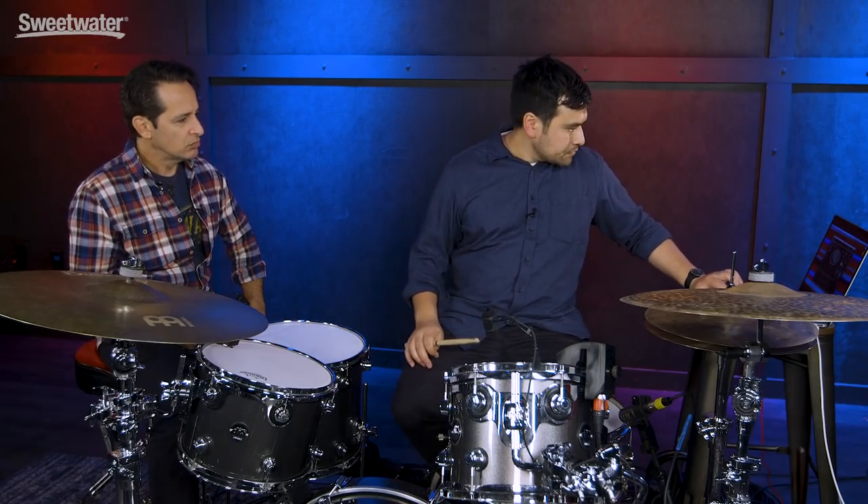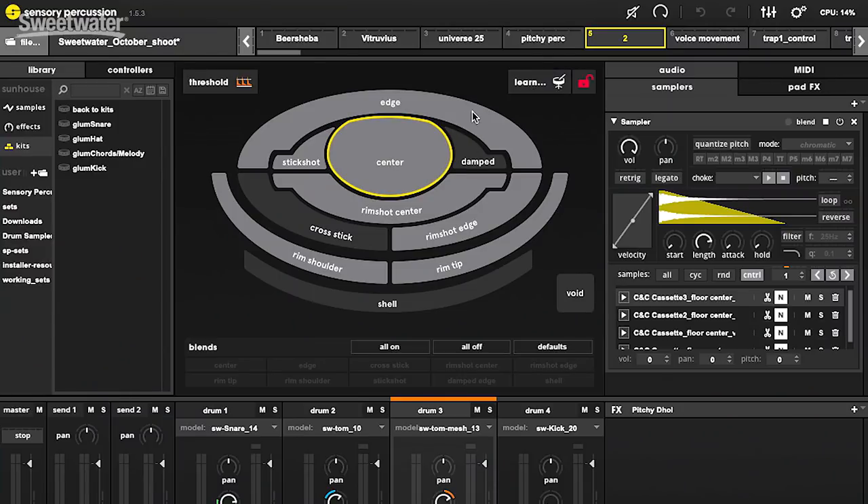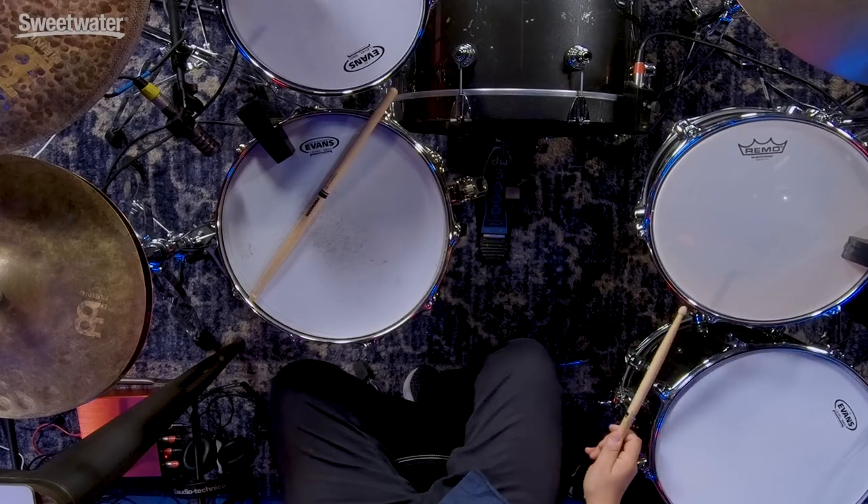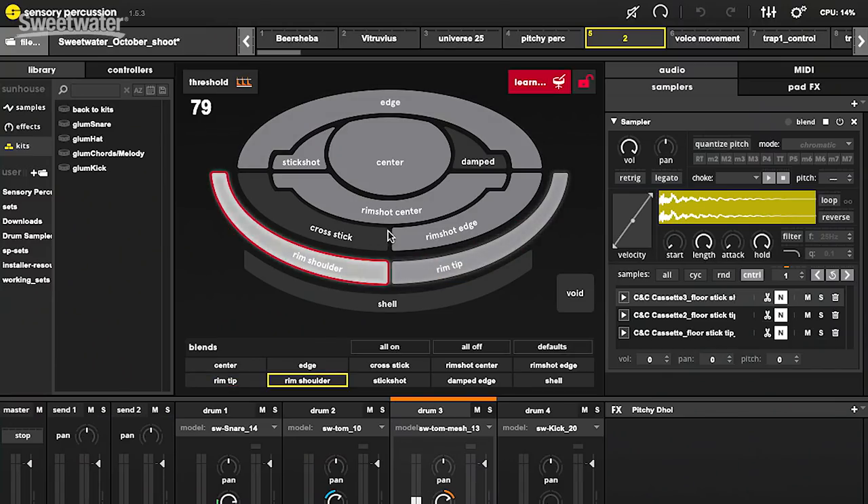One of the benefits of having nice software, rather than embedded boxes like drum brains, is that you can really customize it to match how you play. Each drum sounds differently as its own object, and each drummer hits the drum differently. When you first open the software, it's a blank slate. You click learn and give it some examples of how you hit the drum — center, out towards the edge, rim tip, rim shoulder, and a whole host of other zones. These become the up to 10 zones, and to each you can assign different samples, different effects, all kinds of processes.